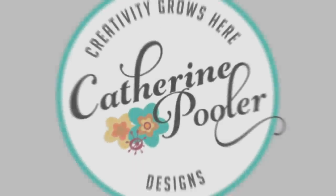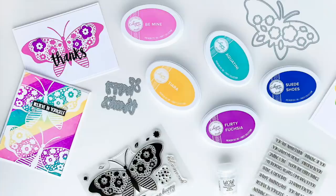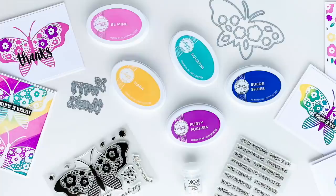Hey, it's Katherine from KatherinePooler.com. In this video we're going to use the giant butterfly stamp from the Wings of Joy stamp set along with some little flower accents to create five cards.